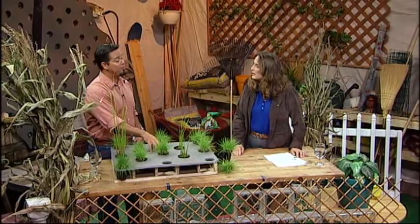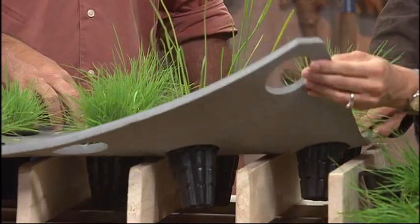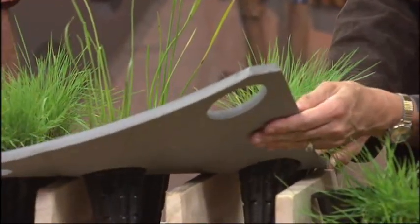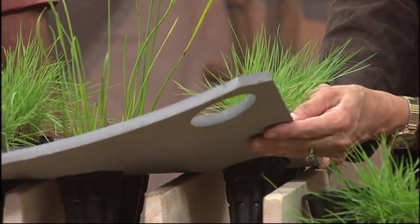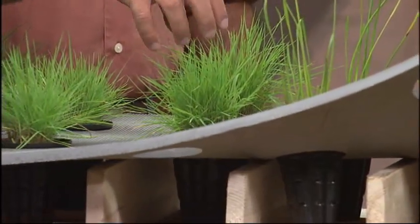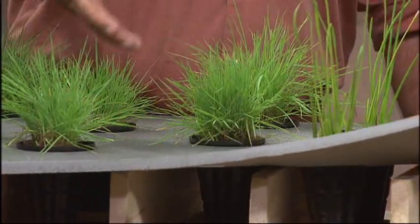EVA foam is a closed cell foam that we use. This is the same type of mat you'll find in a children's play area. It's a half-inch thick — not very thick, but very buoyant with a very high buoyancy. It's safe for wildlife: it doesn't deteriorate in the UV, the water doesn't break it down, and because it is closed cell — meaning it doesn't have any open pores — it won't break down and therefore won't leach into the water.